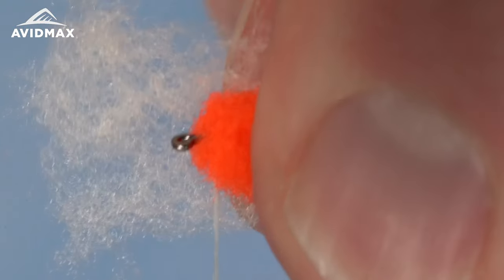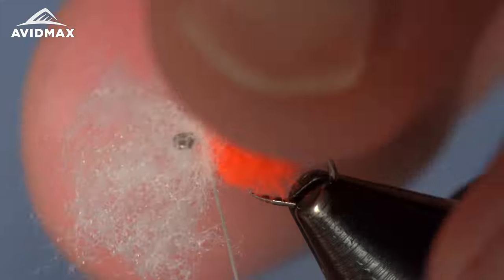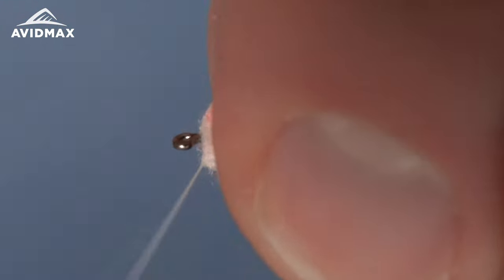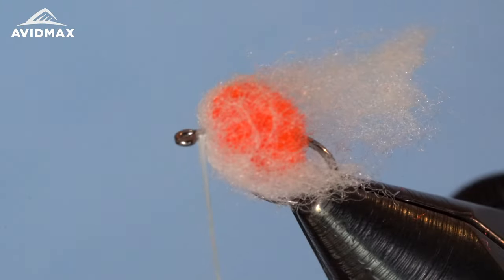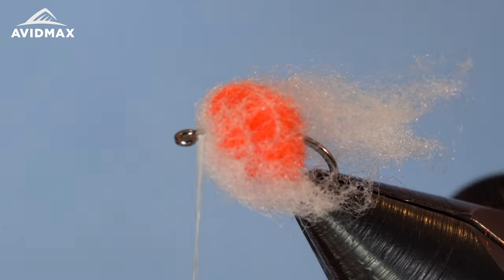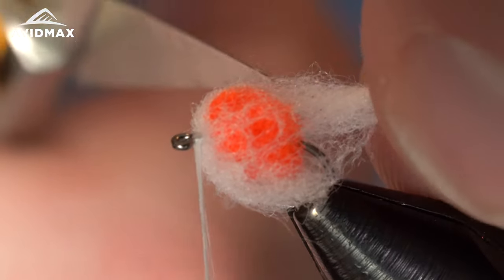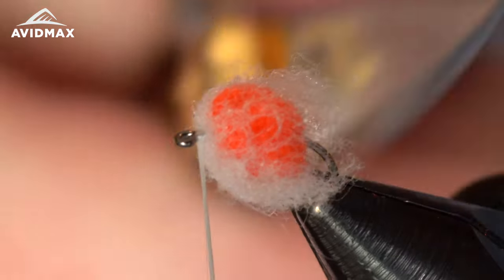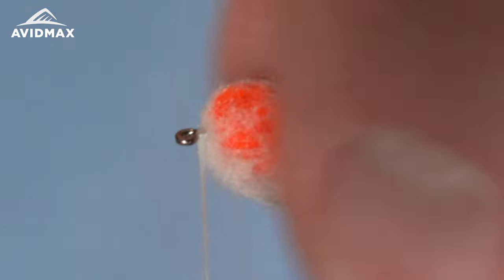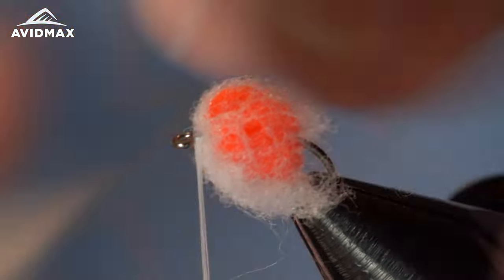I like to smash it right against the side of the hook, come up and around to capture it, then pull it backward around the egg and sneak in front of it to add a couple of locking wraps. That has the material nice and secured, fully encompassing the egg. Pull it all rearward — I like to spin it to a point as I do that — then clip it just past the hook and brush it out a little with your fingers to pull out any rogue strands.